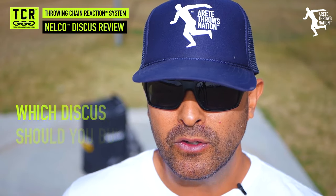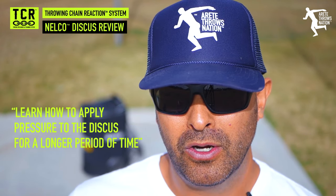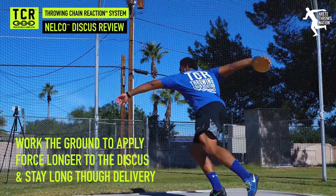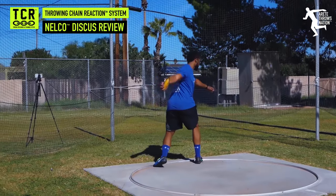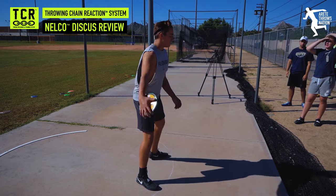Now that we've seen what the discuses look like in action — what should you pick when you're looking to buy? First of all, you want multiple discs. You should start out with at least three to four discs no matter what. Here's my suggested starting pack: two Challengers, a low spin, and a super spin. When you're a younger thrower and you're developing, you need to learn how to apply pressure for a longer period of time to the discus. The more advanced the thrower, the more force they can apply, and the faster that discus is going to spin. The faster a discus spins, the longer it stays in the air.